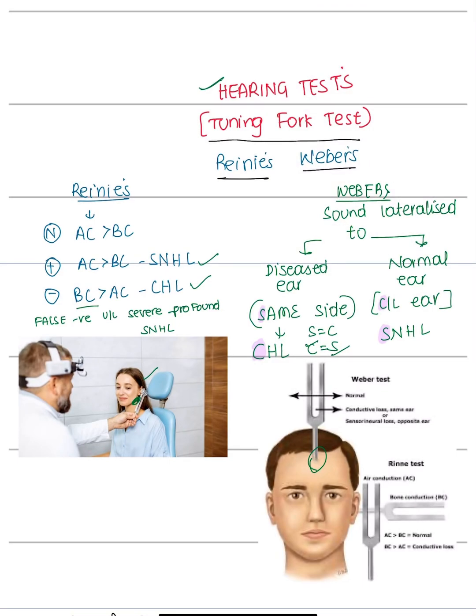In this video we are going to discuss hearing tests, which are tuning fork tests. The basic two tests include Rinne's test and Weber's test. In Rinne's test, we vibrate the tuning fork and keep it at the patient's mastoid.